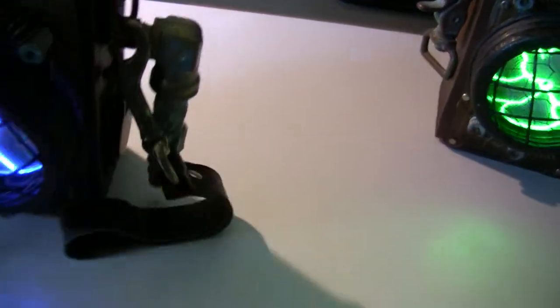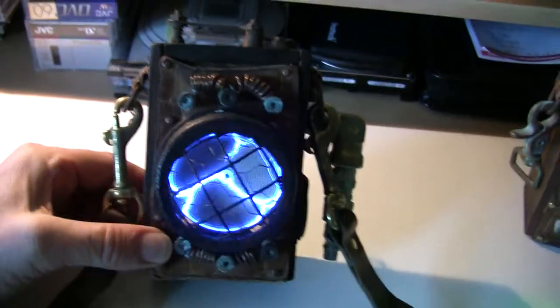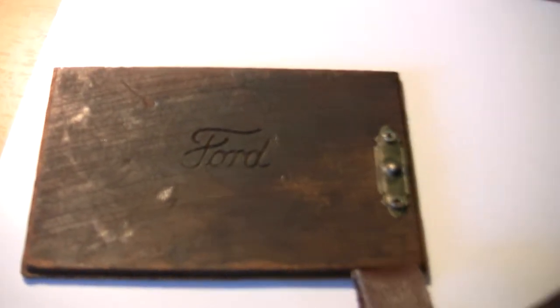For the most part, this thing is pretty groovy. I used parts from the actual box itself — it comes from a Model A Ford, it's a battery. Back of the case here, you can see plainly the Ford logo.